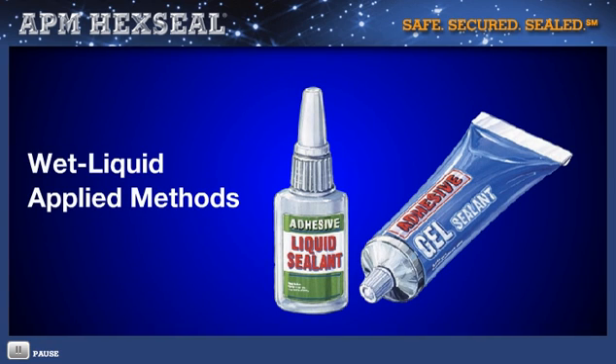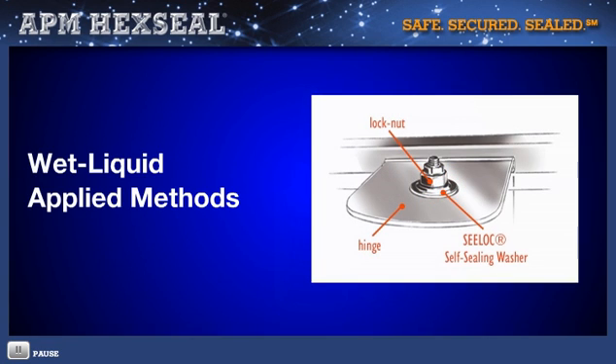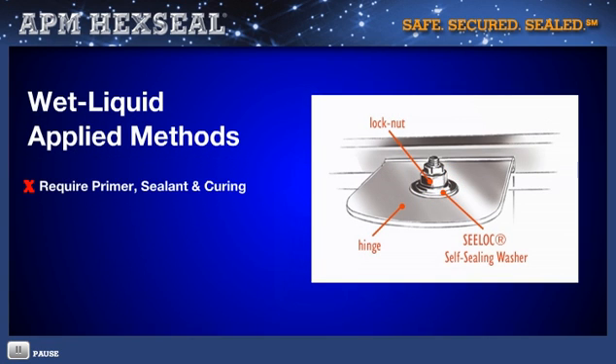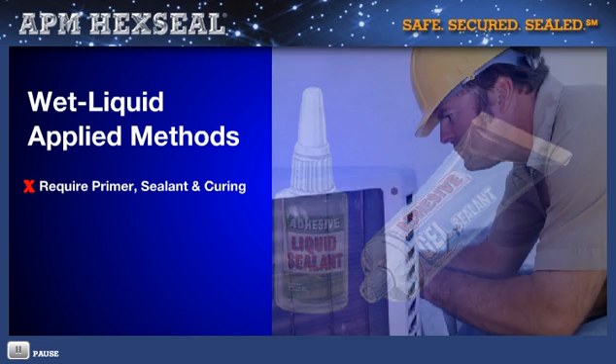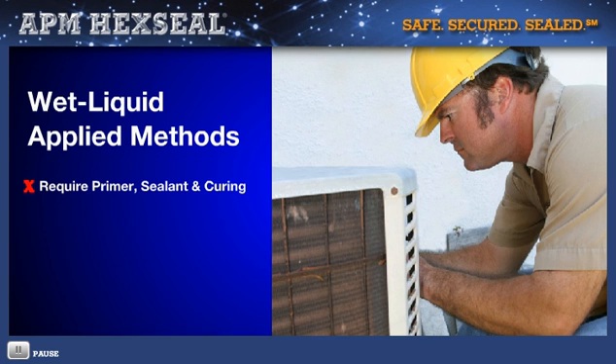There's the liquid thread sealing and locking method alternative. Unlike the embedded self-sealing method, some applications require a primer. Then sealant is applied, followed by curing, which could take up to 24 hours. Other issues include training the worker to know exactly how to apply the sealant or adhesive to the exact location and with a precise quantity.